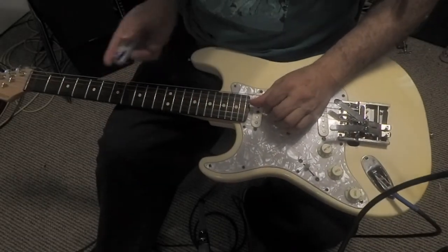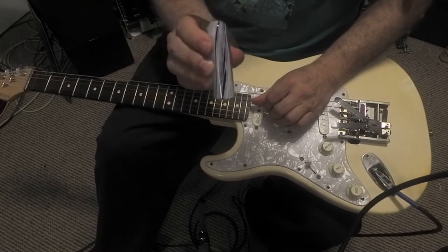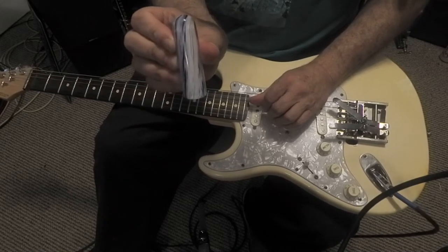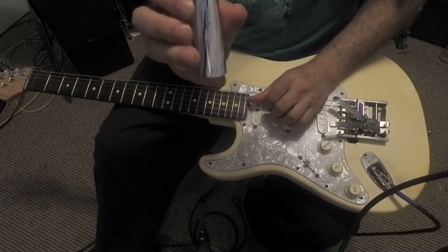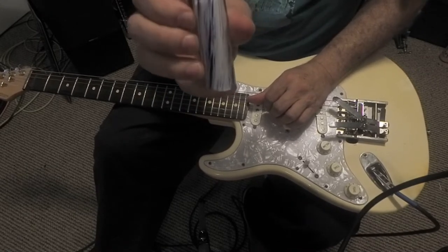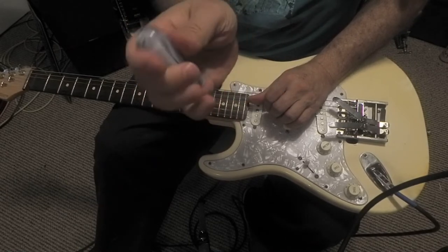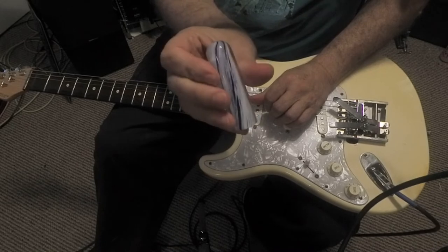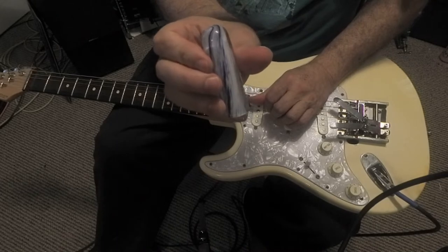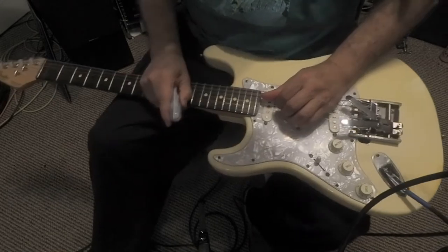Back with the camera pointing down and my hands free now. I'll point out I'm using one of these great crystal glass tone bars by Ian McWay's Diamond Bottlenecks company in England. It's just a fantastic size for me — the weight is great. It's heavy, but not so heavy that it's sluggish. And of course being glass, it's just really super smooth. Really love it.